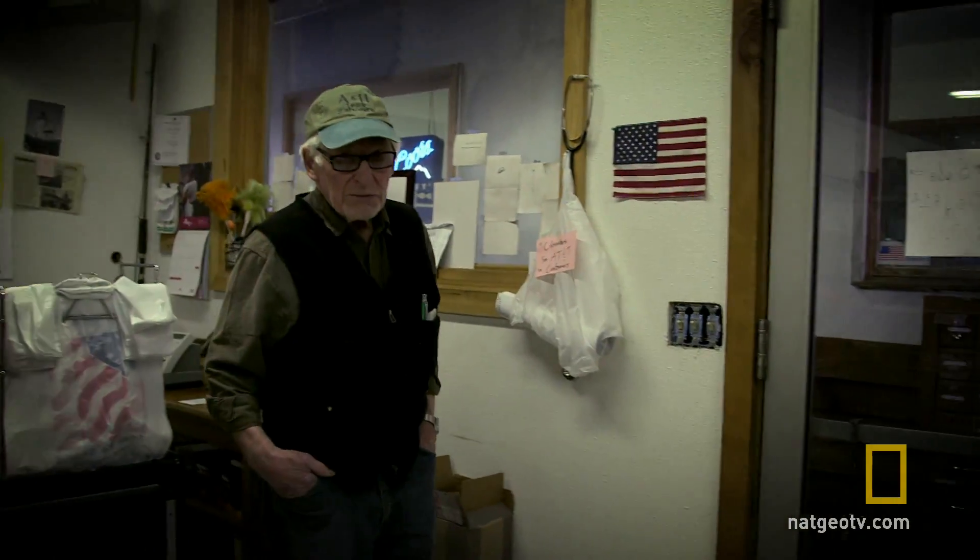I'm gonna go rummage through your scrap pile. Okay, I'll be in the office.